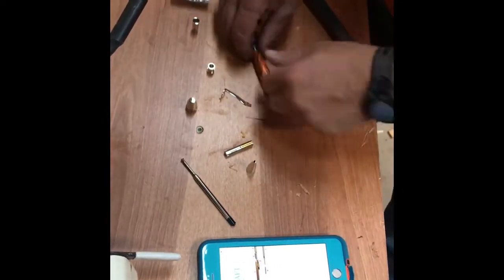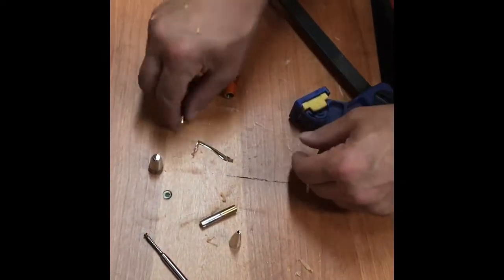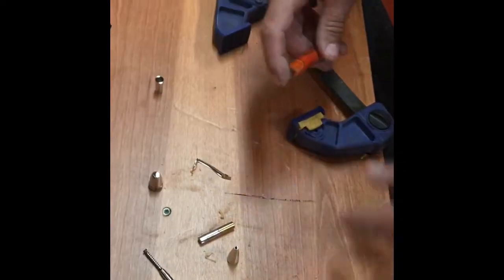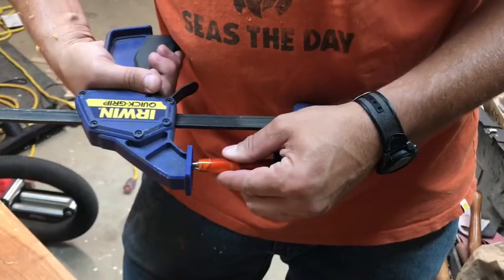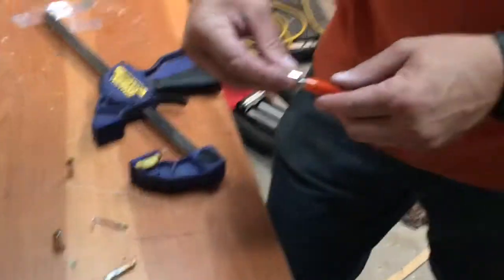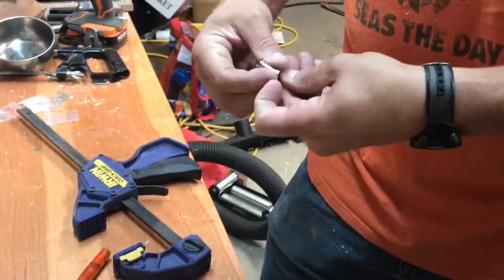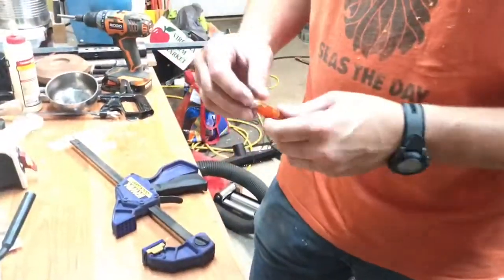For assembly I use a trigger clamp. Make sure you have the instructions — I use them on the phone — and put the pieces in in the correct order. Bring them together and gently press them into place. Take care with each step and make certain that you're doing it correctly before moving on. Yes, there are disassembly tools, but they do not work very well.